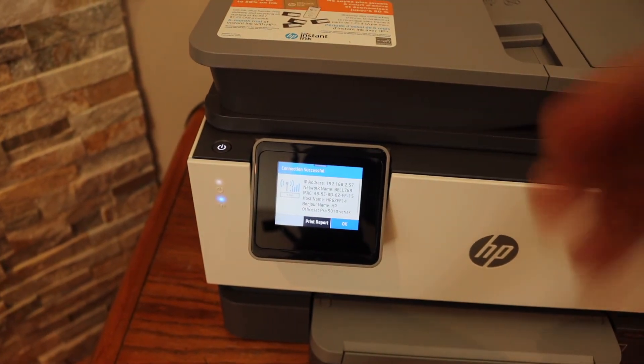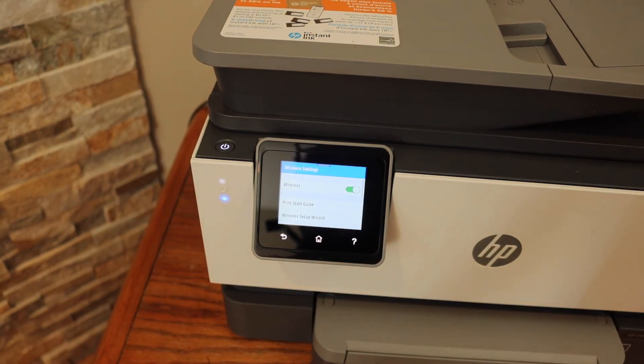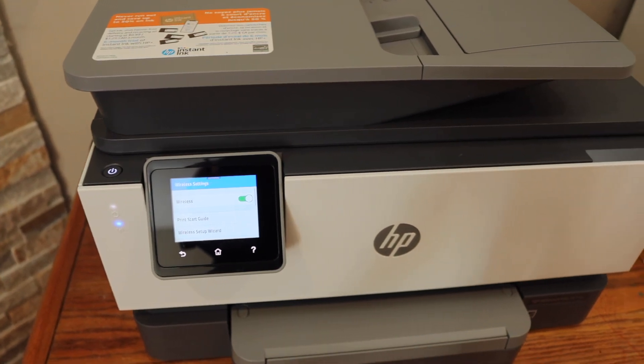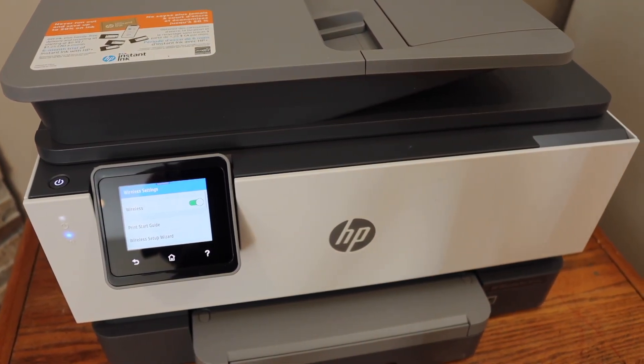The printer is connected to the Wi-Fi network, and this is how we do the Wi-Fi setup of this printer. You can now add this printer to any device for wireless printing and scanning using the HP Smart app.